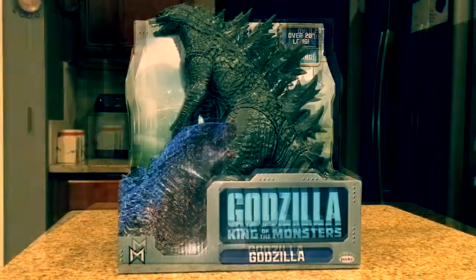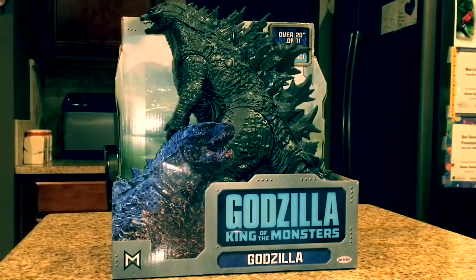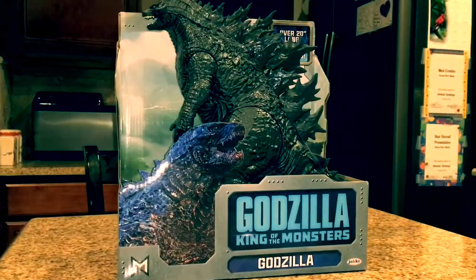Hey guys, Antonio Zilla here. Today we are reviewing the Jax Pacific Godzilla King of the Monsters 20-inch figure.